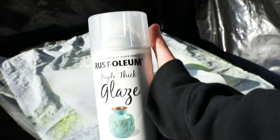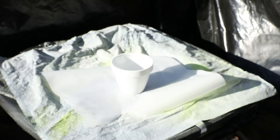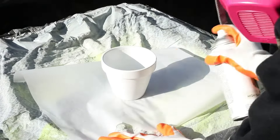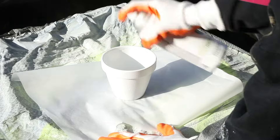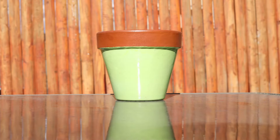Finally, after all the paint is dry, we have to seal the paint. To do this, we're going to use that same thick glaze sealer from before. Spray on a thin layer, and if you want, a second coat. Let the terracotta pot dry completely before using it.